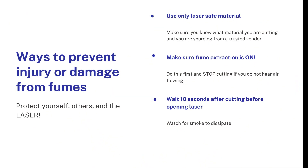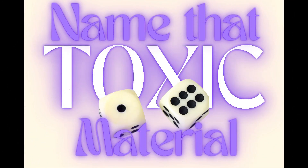That wraps up the potential issue with fire. Let's move on to the second major issue: toxic fumes. Toxic fumes may be more dangerous than fire and we need to mitigate that just like we did with fire. There are three things we really want to focus on here. The first one should look familiar — we want to only use a laser safe material. Most of the reason that materials are not laser safe is because they release toxic fumes. So let's play a little game: Name That Toxic Material!